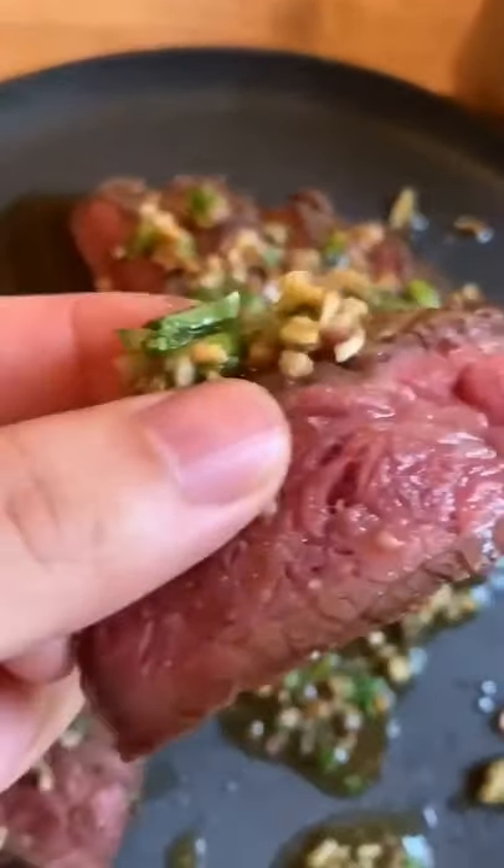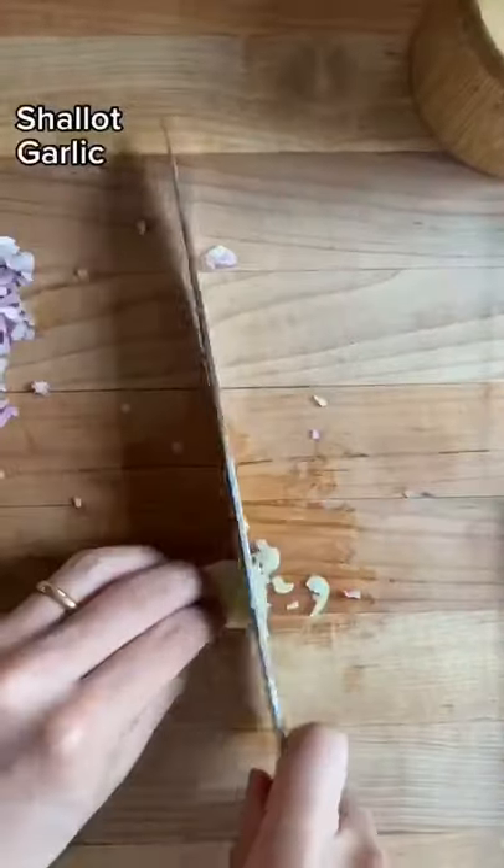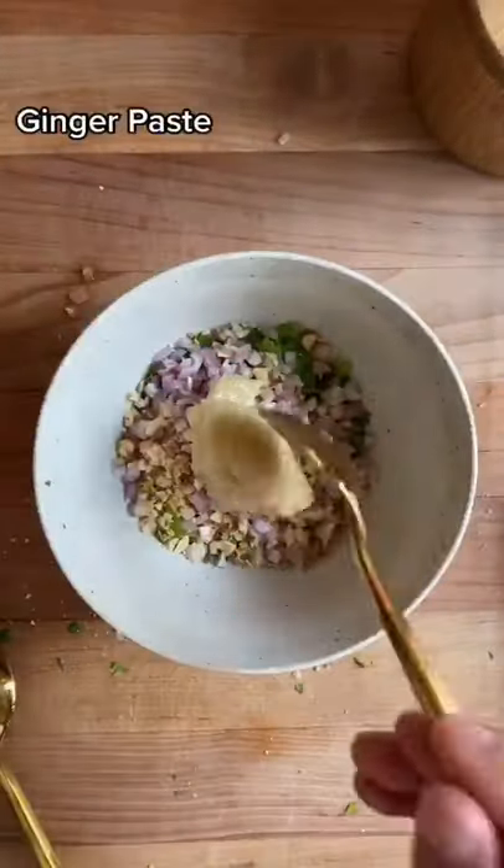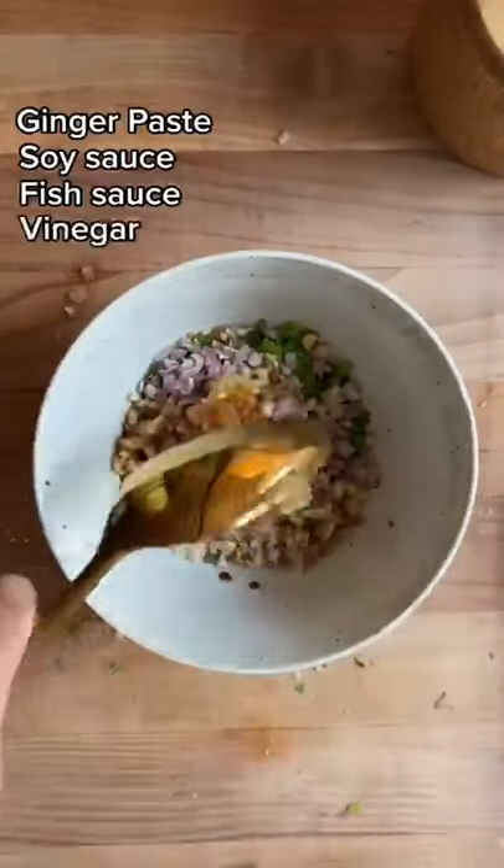This is seared short rib. A lot of people braise their short rib to death because they think it's too tough to cook like a steak, but it actually ends up losing a lot of its beefy flavor.